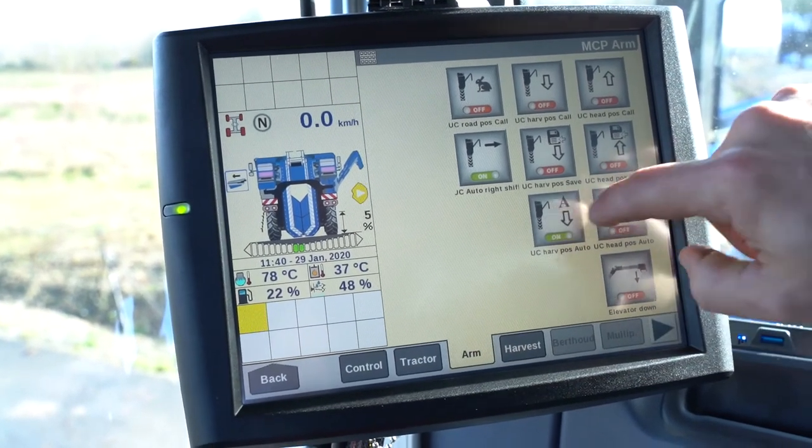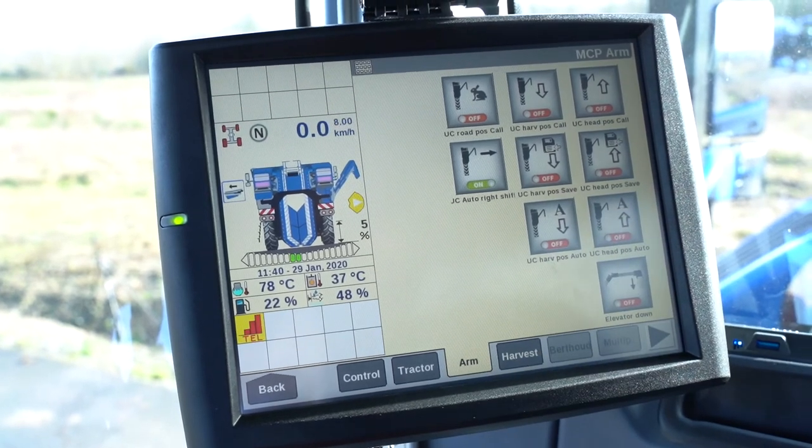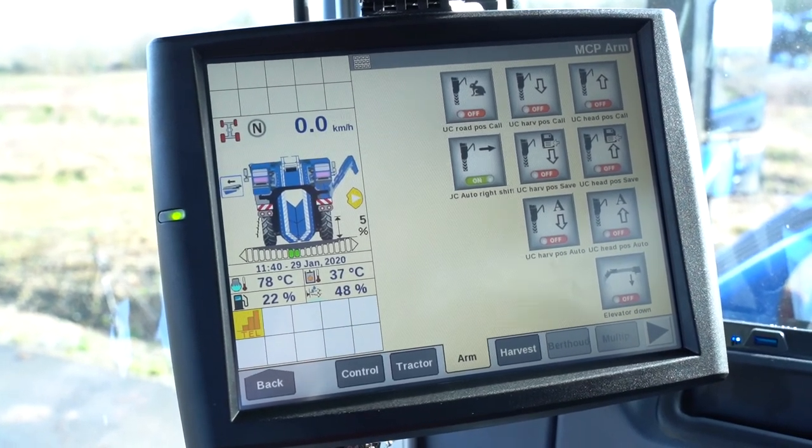If you want to disconnect the auto boom position during work, disengage those two buttons. It will allow you to stay with only one working position for your side conveyor during work.